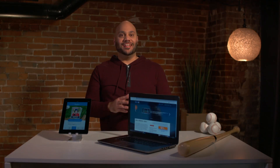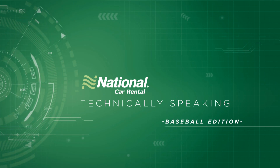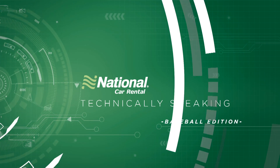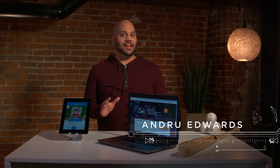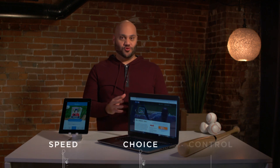Hey guys, I'm Andrew Evers, and you're watching Technically Speaking, brought to you by National Car Rental. Each week, I'm going to show you the hottest tech in three very important categories: speed, choice, and control.